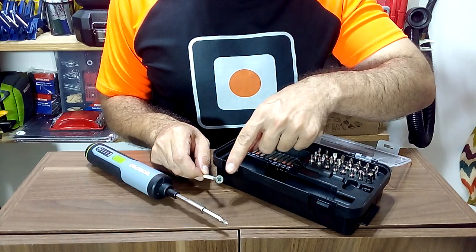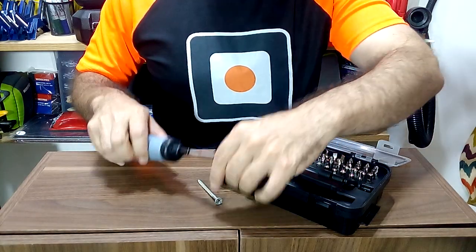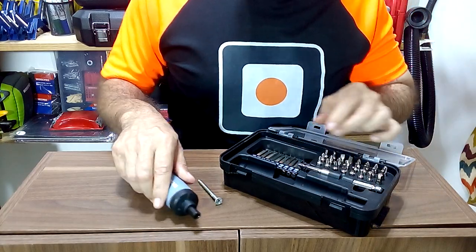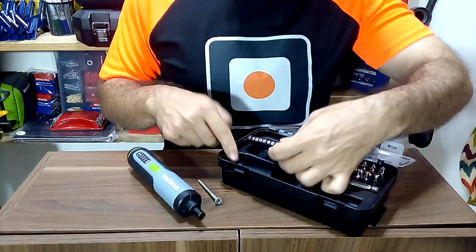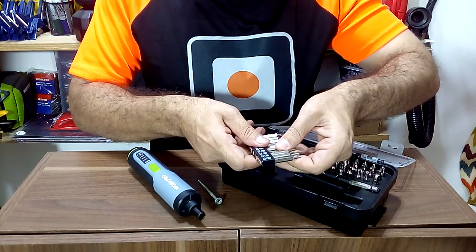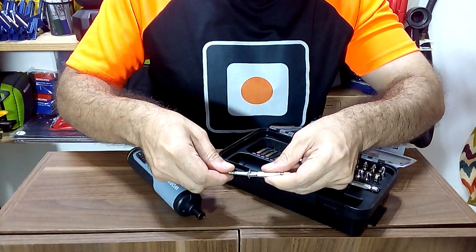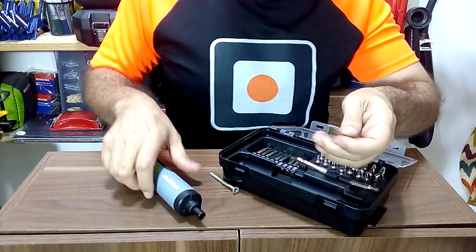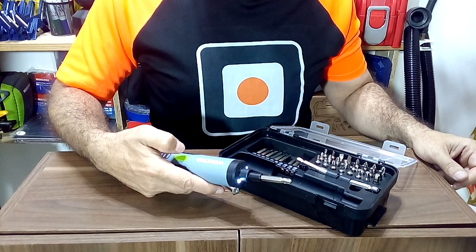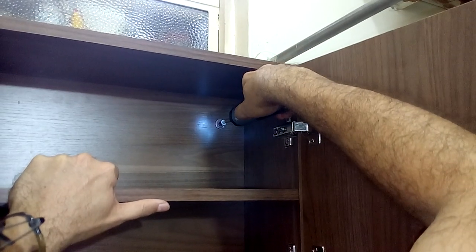To make the installation, we are going to use a screw whose tightening tip is a little thicker. The right tip is also provided by our kit — in this case it is the PH3. Here you can see that it fits perfectly and this will allow us to tighten it correctly. I recommend you use the third level of torque of the screwdriver to fasten the cabinet to the wall.